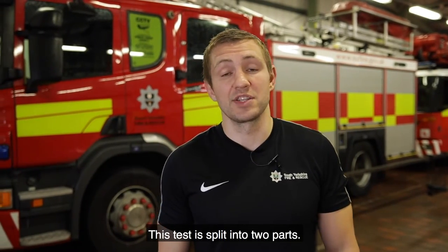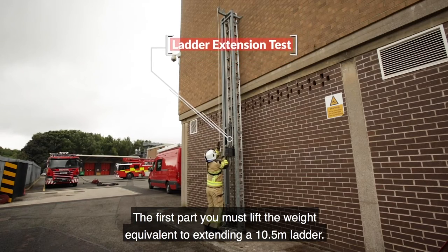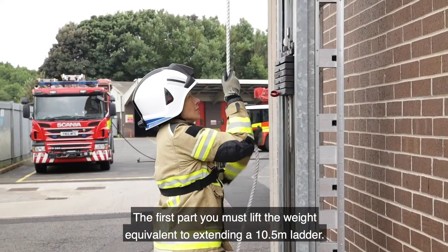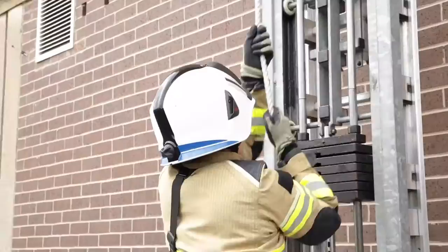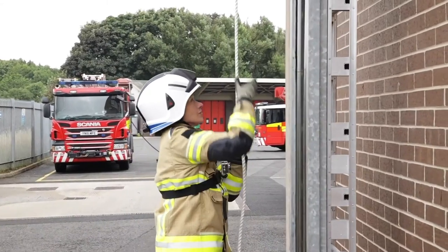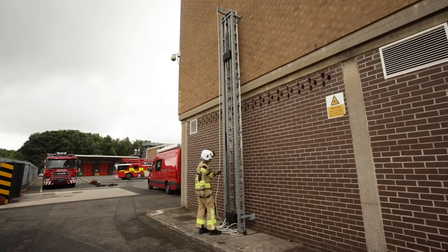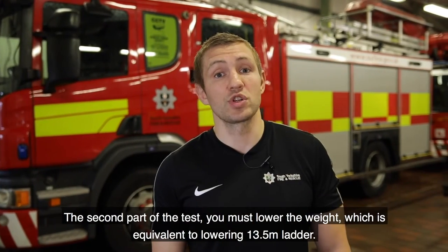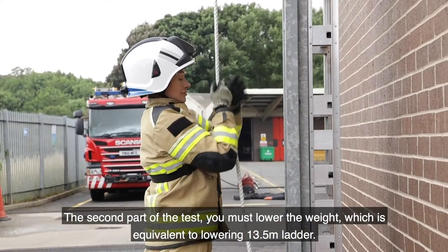The ladder extension test is split into two parts. The first part requires you to lift the weight equivalent to extending a 10.5 metre ladder. The second part of the test requires you to lower the weight, which is equivalent to lowering a 13.5 metre ladder.